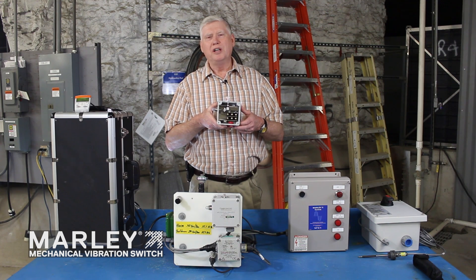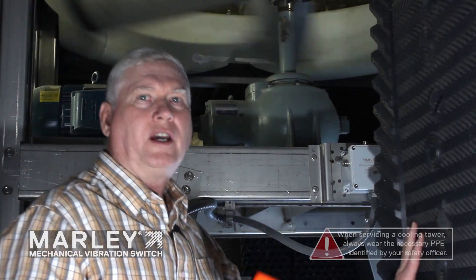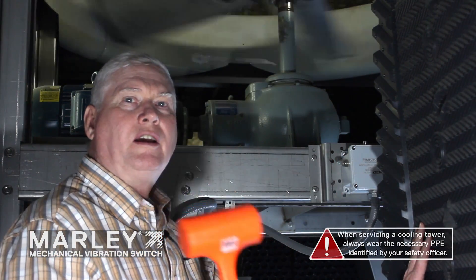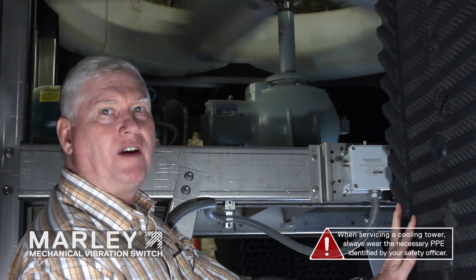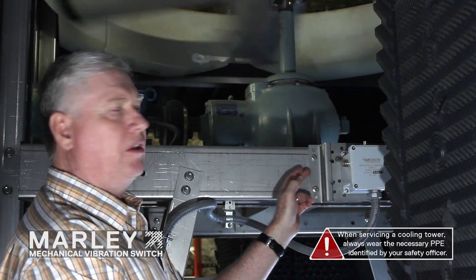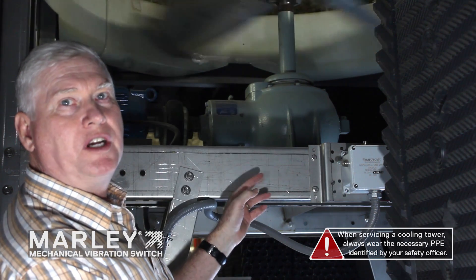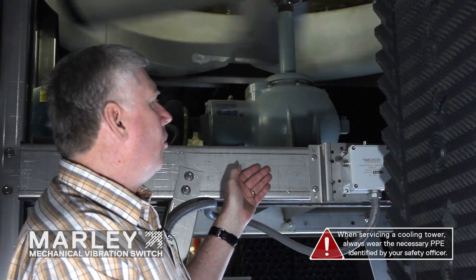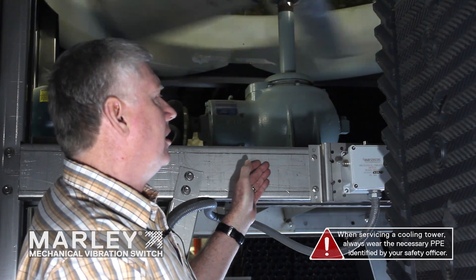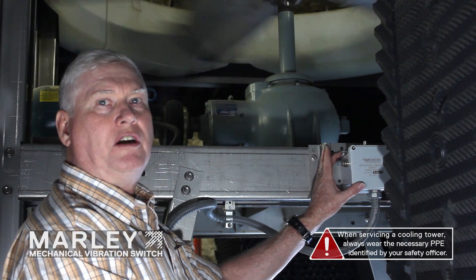Now we're going to go to a real cooling tower and I'm going to show you the typical mounting location and how to test it. We're now standing inside a cooling tower. This horizontal piece is called the mechanical beam and it supports the gearbox and the motor with a rotating fan. If there is an imbalance situation or severe abrupt shock of some sort, it will be distributed to this mechanical beam — the vibration switch is bolted securely to it.